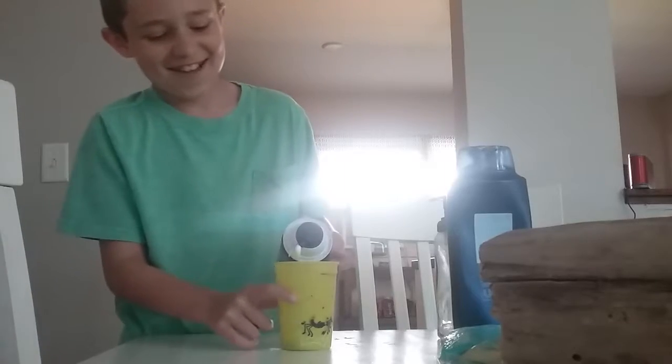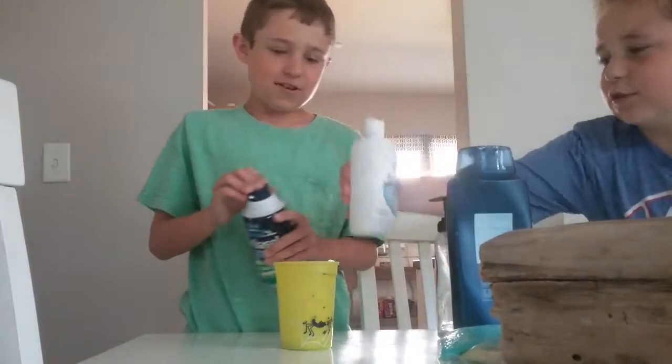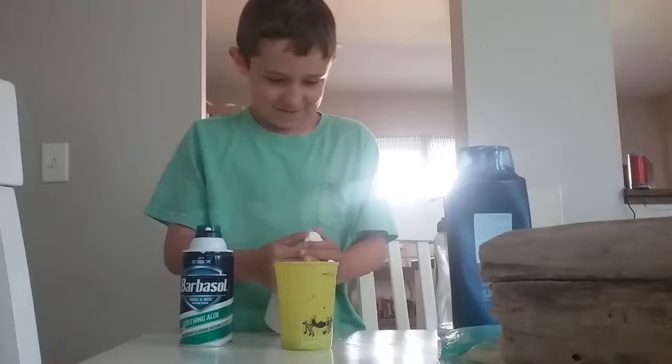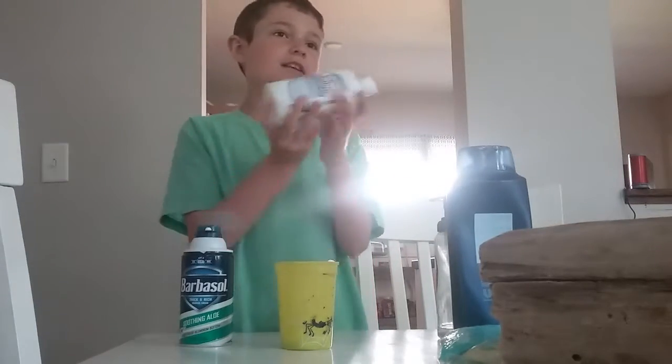Then you're going to want to stir. Oh yeah — saline solution, contact solution, or whatever you want to call it. You're just going to add one, two, three drops and that's all you need.